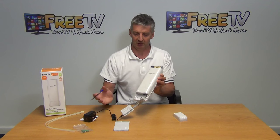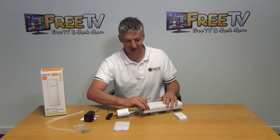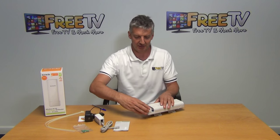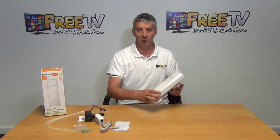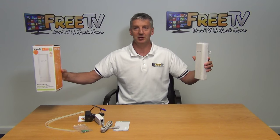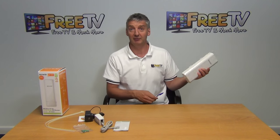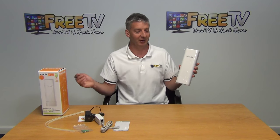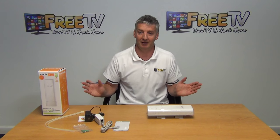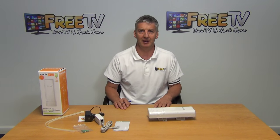Once connected to a router, you're good to go. In the bridge scenario, you set one unit to broadcast and the other to receive, and broadcast the signal directly across. In the DVR scenario, you connect directly off the DVR and broadcast back to a receiving unit. Overall, this device allows you to create wireless networks and Wi-Fi hotspots over a much larger area. That's an overview of the 150 Mbps outdoor Wi-Fi access point.